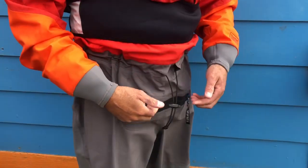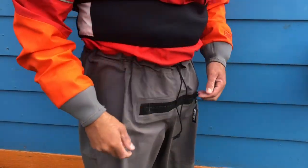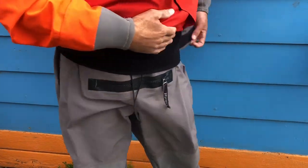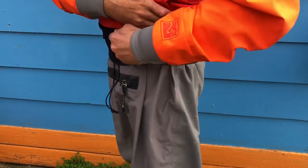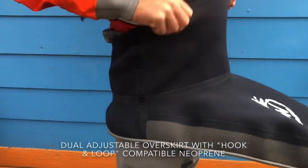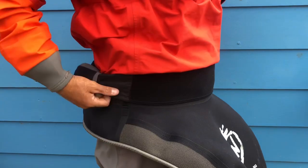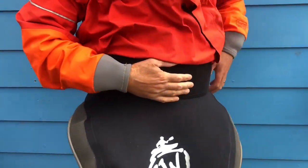The elastic drawstring does secure your waist. The dual overskirt with hook and loop is a very important feature of the dry suit — it keeps you well fitted and the suit nice and firm, whether you wear a spray skirt or not.